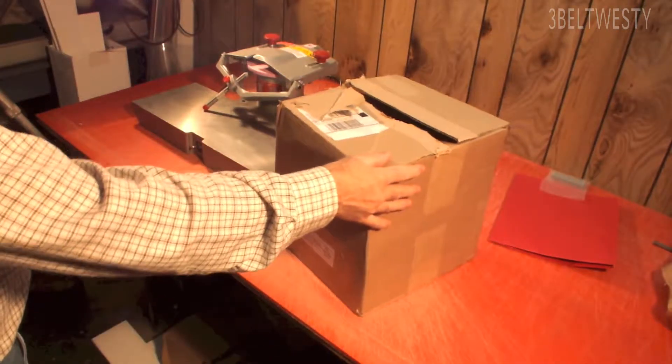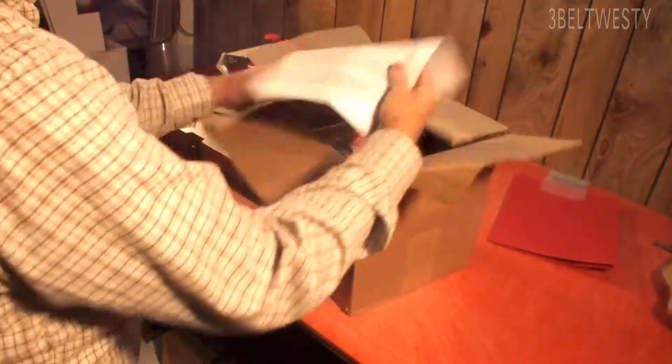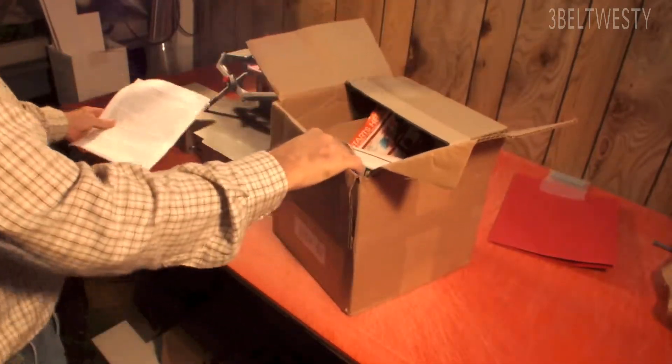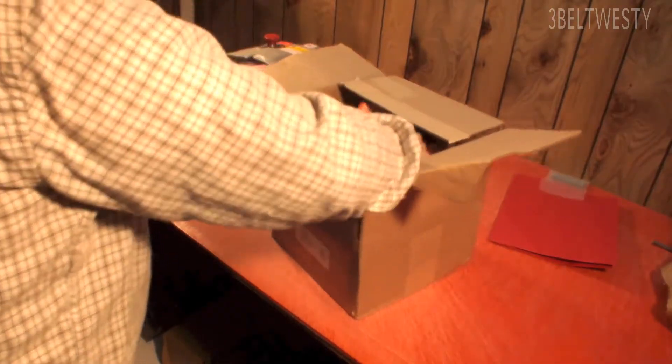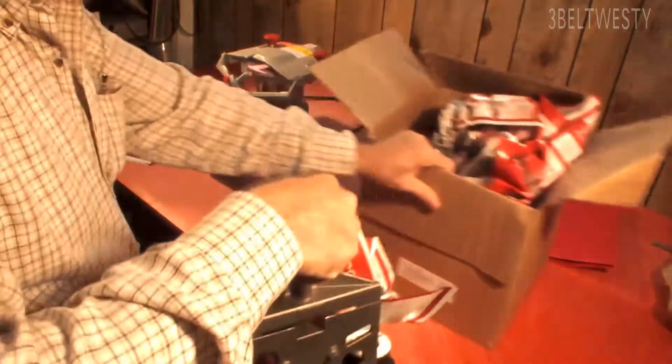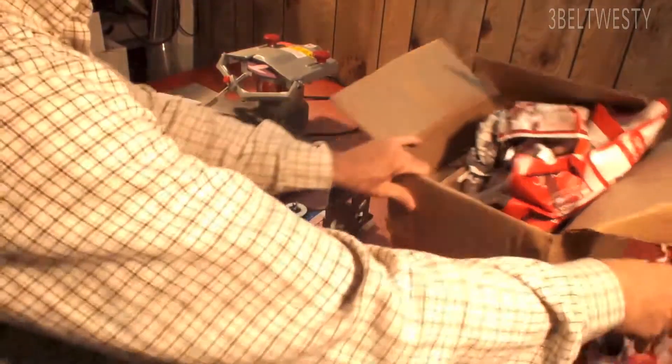Here's the other box, which is a skate holder. I'll put some more instructions. That's the 3D skate holder.